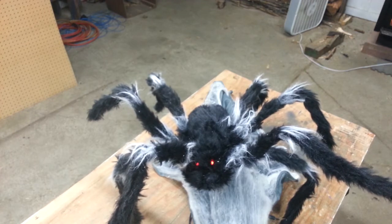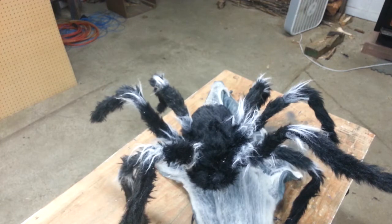This particular prop takes about 30 seconds to go through its entire performance. 30 seconds is fine for a trick or treat prop, but not really suited for a haunted house scare. It needs to be a little bit faster.